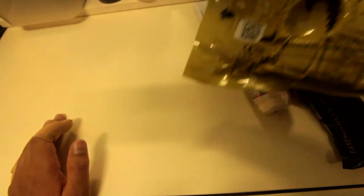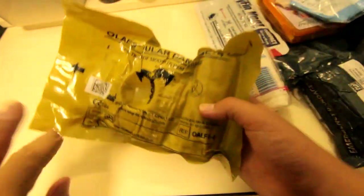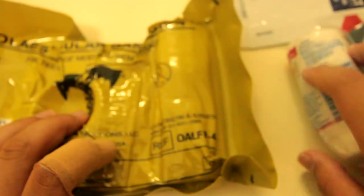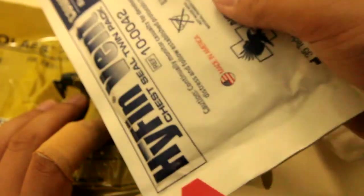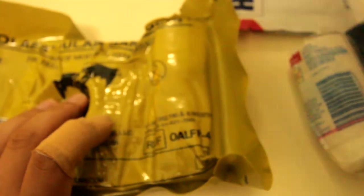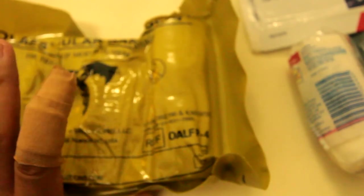You guys already saw this from the other kit, but this is the Oleus modular bandage. It's basically like an Israeli bandage except it has roller gauze inside and a chest seal — only one chest seal, no twin pack like the Hyfin. That's why I packed separate chest seals in my actual kit.